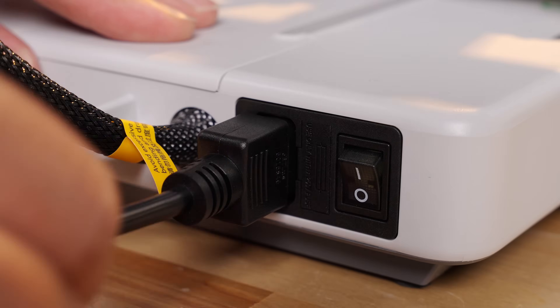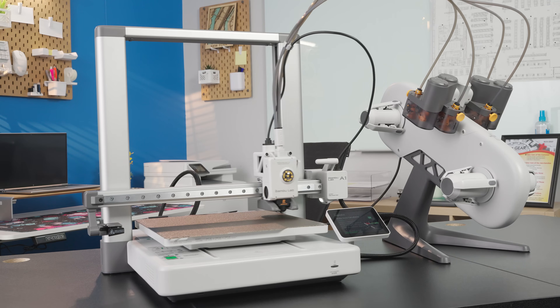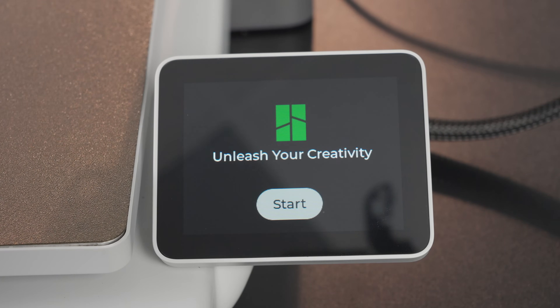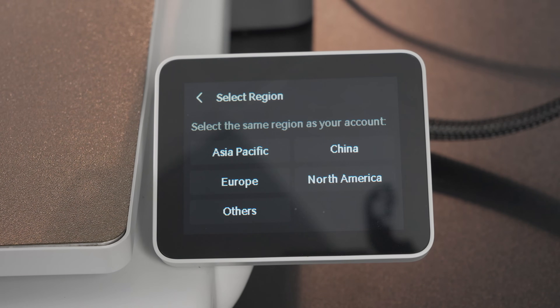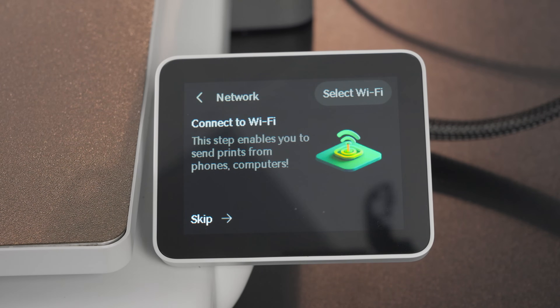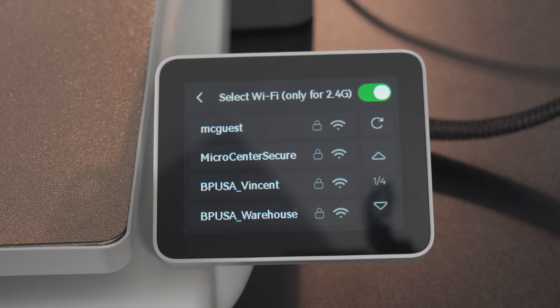Plug in the power cable to the printer and turn it on. Your A1 Combo is all assembled and ready to be configured for its first print. Setting up your printer is very simple — when the printer is turned on, there will be a start button on the screen. Press start to begin the setup process. You'll be prompted to select your language — select English — and then your region — select North America. Now connect to Wi-Fi. You can skip this step and start calibrating offline, but we'll set up with Wi-Fi. Press select Wi-Fi and select your local network.